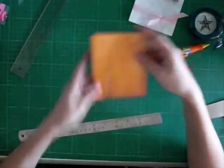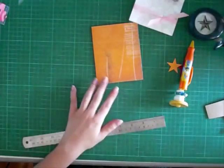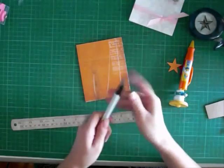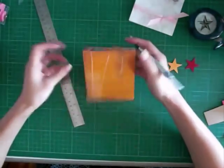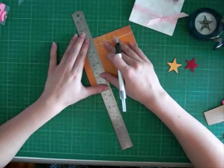Now that you've drawn the rectangle, cut it out with your X-Acto knife and a metal ruler. Remember that this goes through three layers of cardstock, so you have to be patient and do it all the way through.